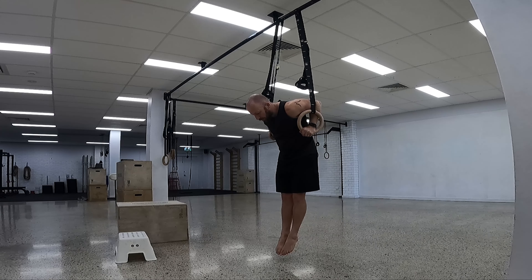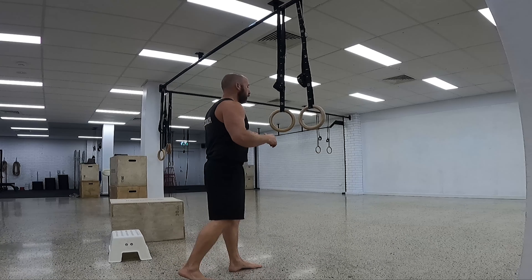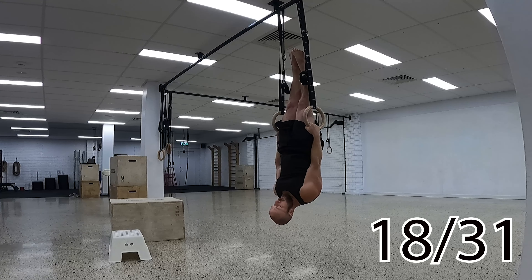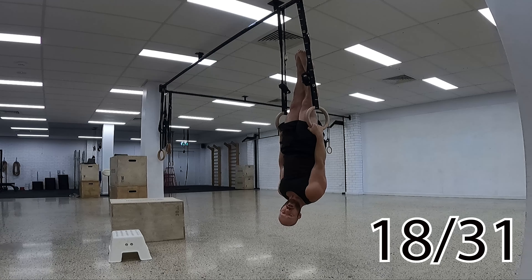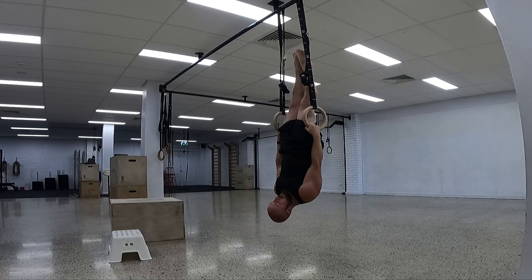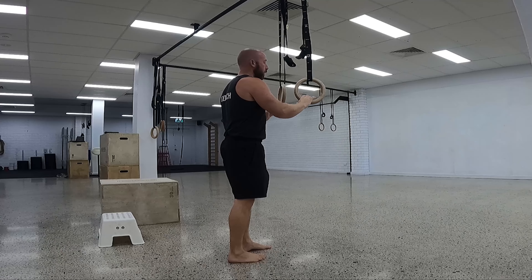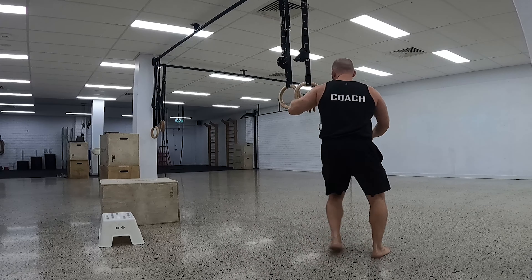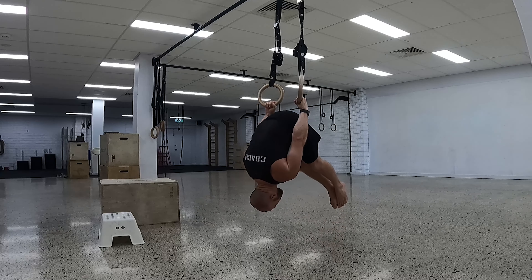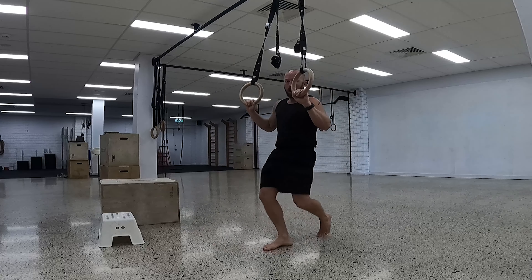Then we can go into the candlestick position or inverted hold. Palms by the side — try to get your toes and body in line with the straps. Keep the hips fully open, glutes and abs on, body a straight line. If you struggle to kick up into that position, you can go the other way: palms down, turn the hands over and jump up into the position.